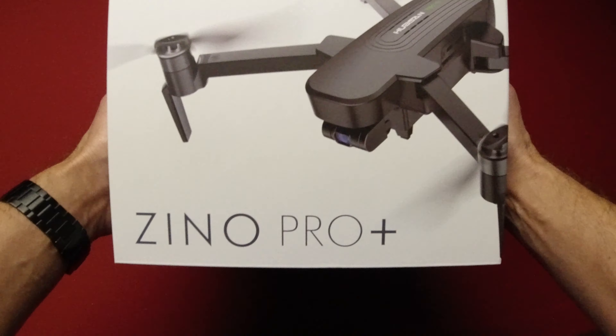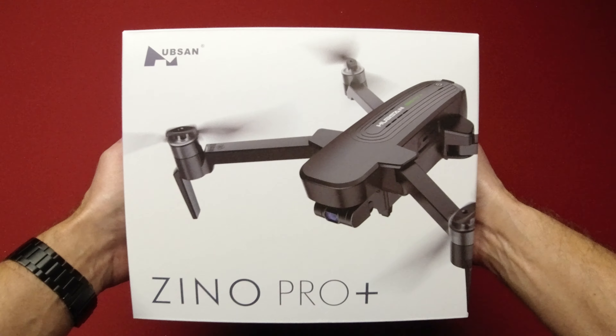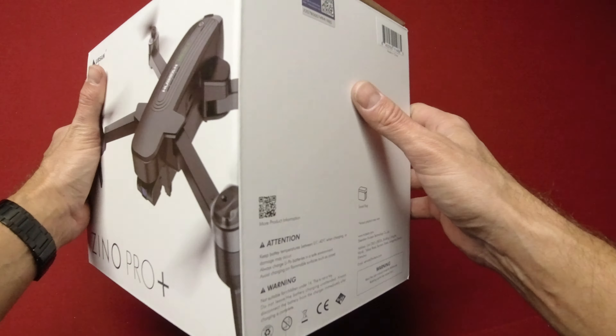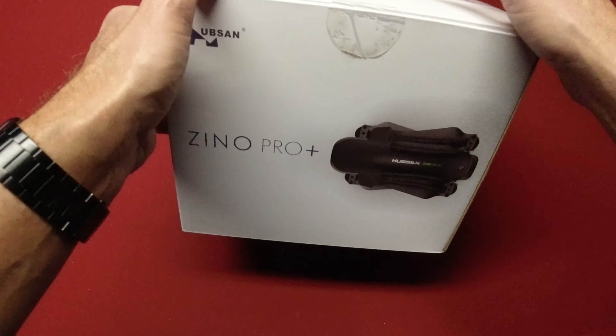Hey everyone, Brad from Circling the Drone here. I just wanted to share this new drone I got — it's the Xeno Pro Plus. I've had the Xeno Pro in the past, so I want to check out the Pro Plus. This has a bigger battery and a little more range, so let's check it out and see what's inside.